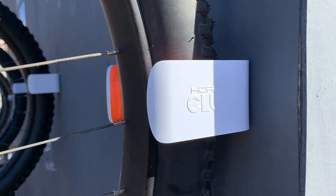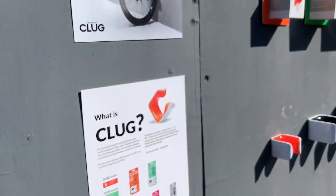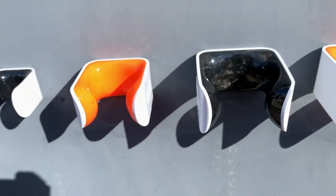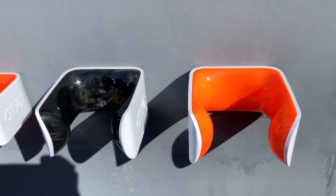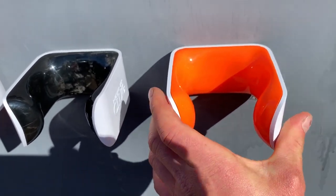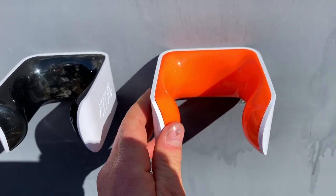A fun little product from a company called Hornet is their Klug wall mount. It comes in different diameters and sizes. You simply mount it to the wall and due to its flexibility it adapts to your wheel and keeps your bike held intact in a vertical position. Looks pretty sweet for a workshop.